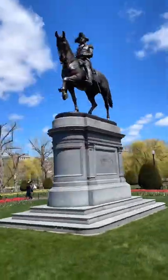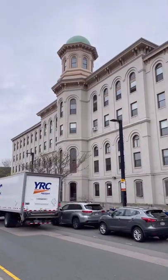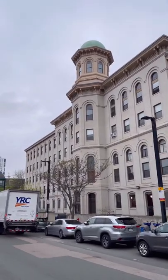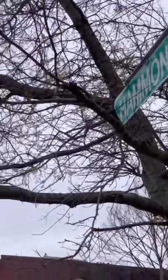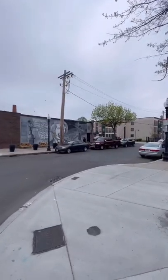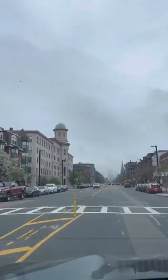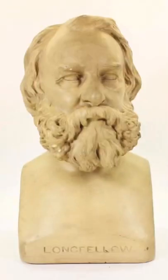Thomas Ball is best known to Bostonians for the equestrian statue of George Washington in the Public Garden. Ball had just set up in the former Chickering Piano Factory to construct that statue. The one address found for the Millmores was on Hammond Street, only a block or two away from the Piano Factory. Thomas Ball was reluctant to take on a student, but Millmore's drawing ability convinced him. Among Millmore's earliest works is a bust of Henry Wadsworth Longfellow.